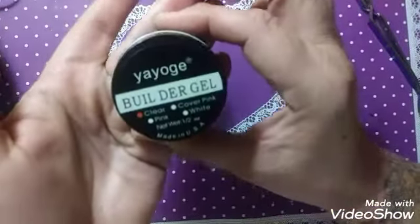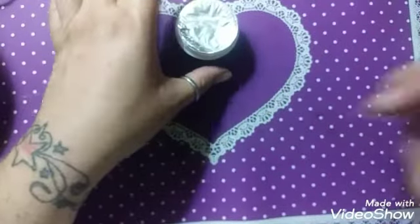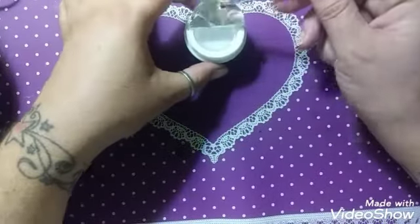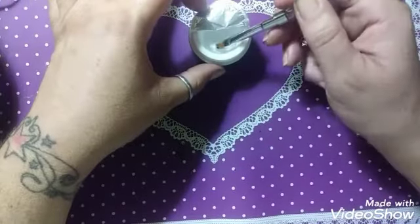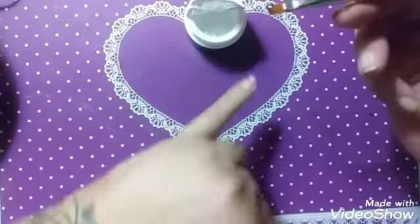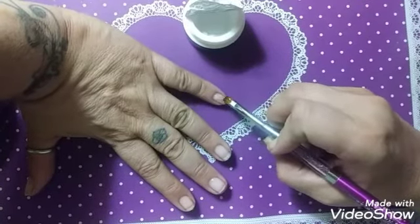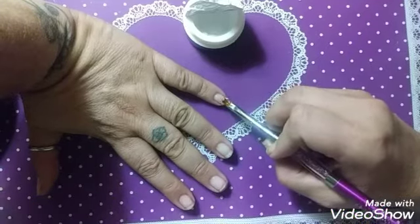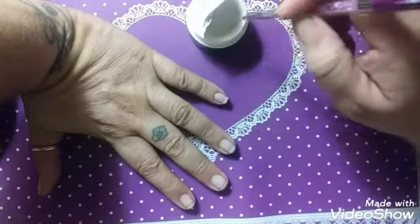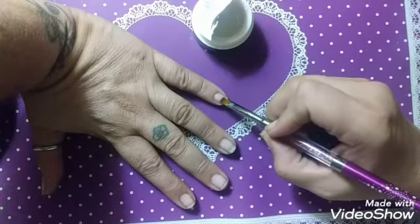We're going to be using the Yogi builder gel in clear. It gives you a gel brush. Take a little pea-sized bead and pillow it down on the nail side to side. This little pea-sized bead looks a little too big for my pinky nail — I'm trying to wipe some off on the jar. I was told to pillow it, not wipe.